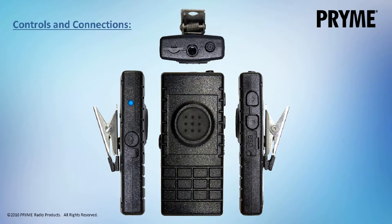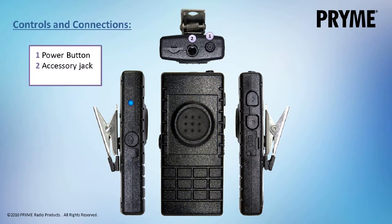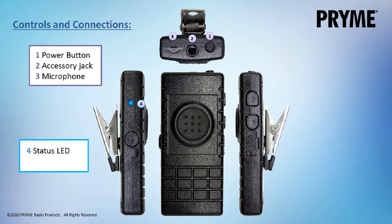The BTH300 Lapel Microphone has the following controls and connections. On the top of the device is the power button, a 3.5mm accessory earphone jack, and the built-in internal microphone. On the side of the BTH300 is a two-color LED status indicator and a button for answering and hanging up phone calls.